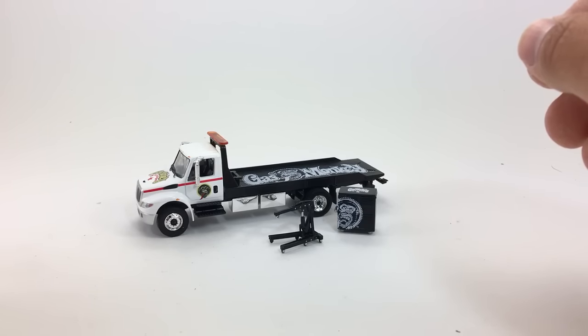Anyways, there you have it — the Gas Monkey Garage International Durastar flatbed truck. Thanks for watching. Please check out my other videos and have a great day.